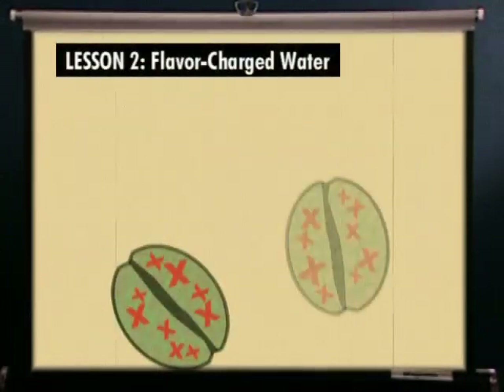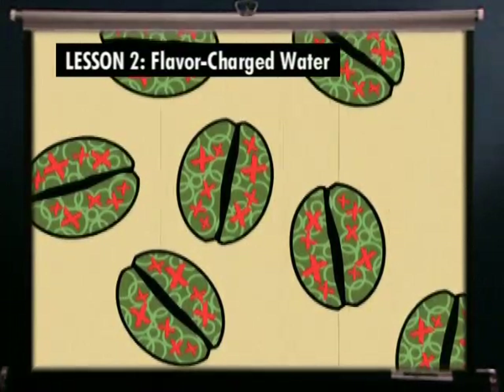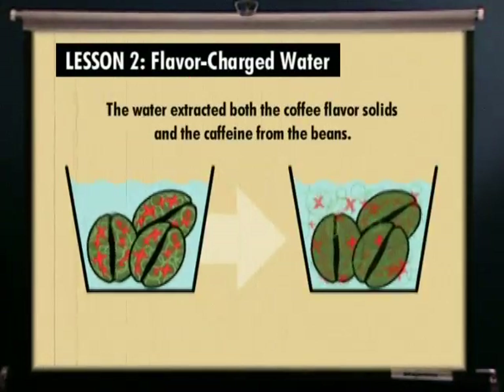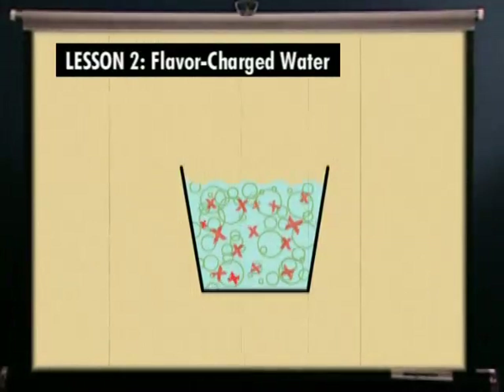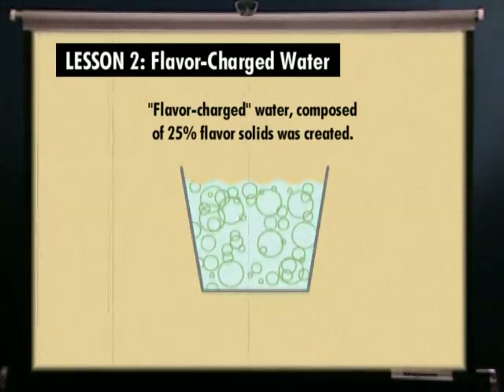A long time ago, we took a lot of premium full-flavored high-grown green coffee beans and immersed them in pure hot water. The water extracted all of the soluble flavor components and the caffeine from the beans. The beans were then discarded and the caffeine removed using a carbon filter, creating water that was super-saturated with coffee flavor solids, but not caffeine. This flavor-charged water is integral to the Swiss Water Process.